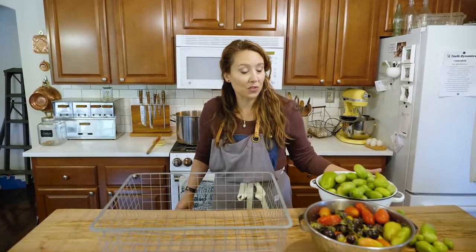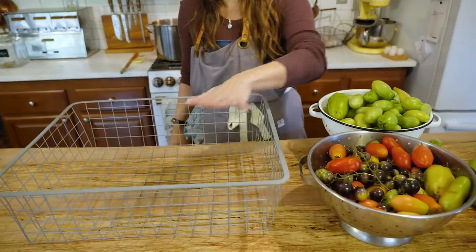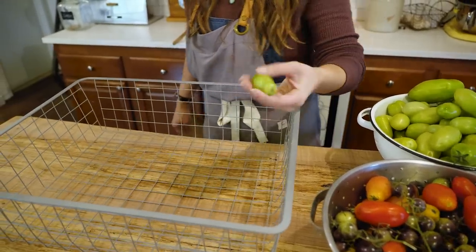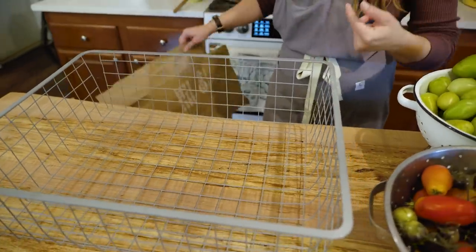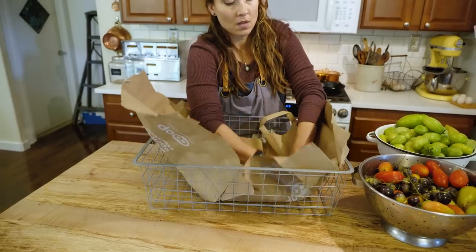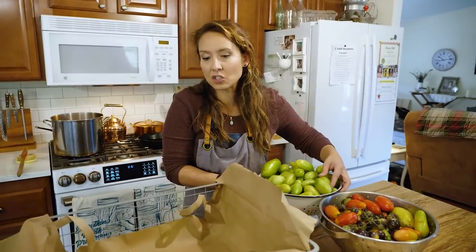Once you get your tomatoes in the house, we're going to do some sorting, and you've got some options for how to store them. You could just leave them in colanders, but I need mine back, so I'm transferring them into this wire basket. Some of my tomatoes are small Roma shapes — Amish paste and San Marzano Lungo — and they'd fall right through the wire. So I'm lining the inside of my wire basket with a brown paper bag. You could also use a wicker basket or a crate — really anything breathable is what we're after.